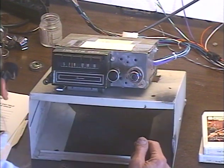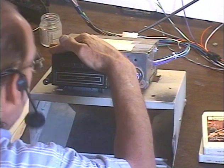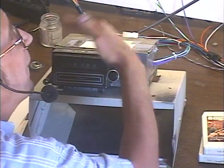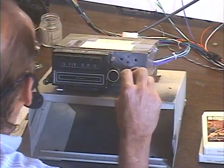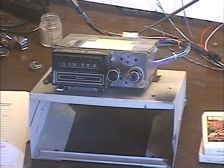Last thing to check is the dial light, which you probably can't see on camera, but you can just barely see that green dial glowing green as I press the button. Everything's in proper working order — she's ready to go back to the customer and I'm ready to get on the next job.